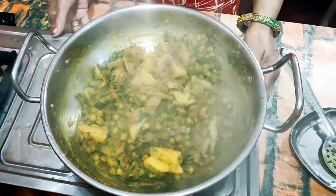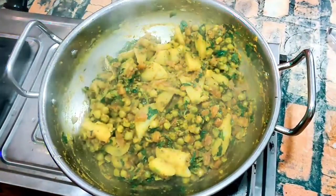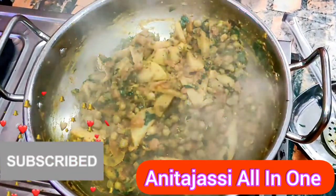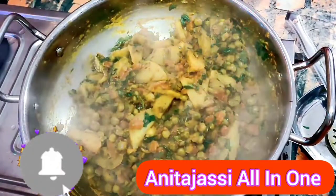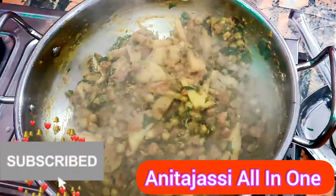Today's video friends, you have seen my video, so thank you very much for watching my channel. Please subscribe to my channel. My name is Anita Jassi, All in One Channel. Thank you for watching. Namaste friends, Har Har Mahadev Ji.